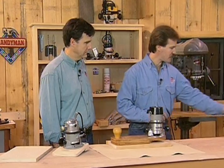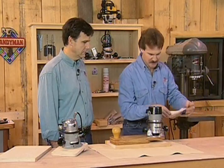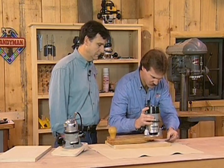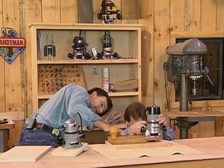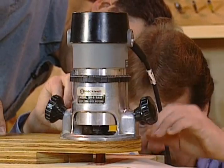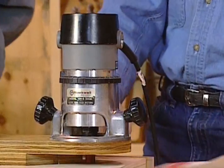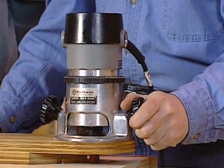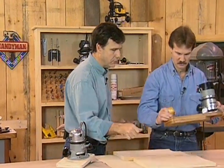Now to set the bit, I'm going to use a piece of paper as a spacer. I'll bring that bit just down so that I feel friction on the paper. I just feel a little friction on that paper. Let's test this on a piece of waste stock before we spoil the real thing. That's a good idea.